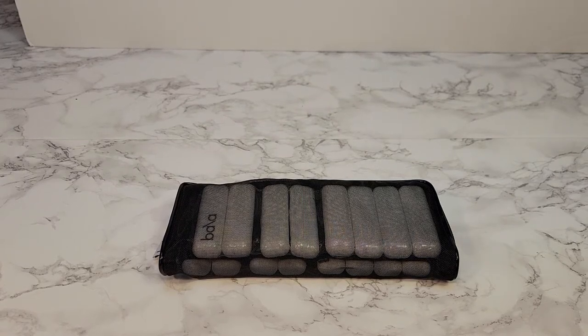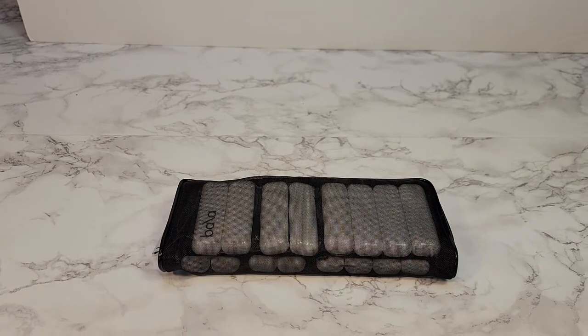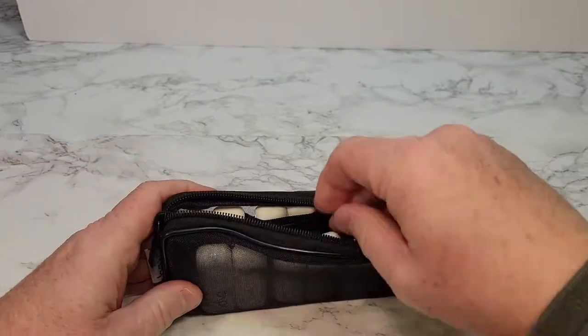Hello everyone, I'm going to do an unboxing on these Balaw Bangles set of two one-pound adjustable wearable wrist and ankle weights. They come in this really nice bag with a nice zipper.